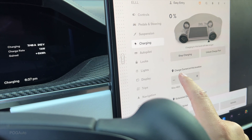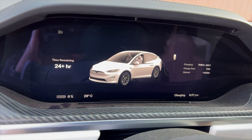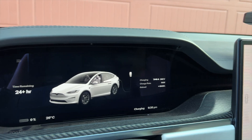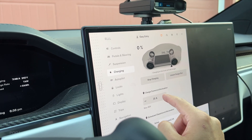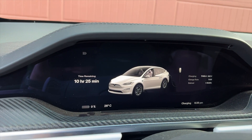A 20 amp breaker will be 16 amps, which is 24 plus hours. And a 15 amp breaker will be at 12 amps, which is again 24 plus hours. But if you have a 60 amp breaker and go for the 48, it is changing it dramatically.